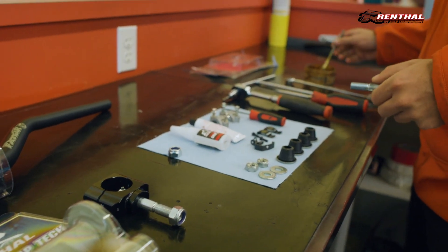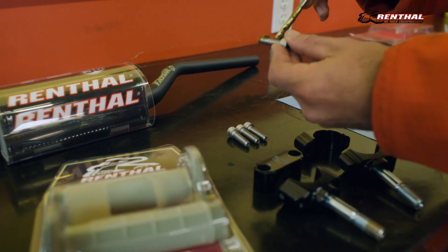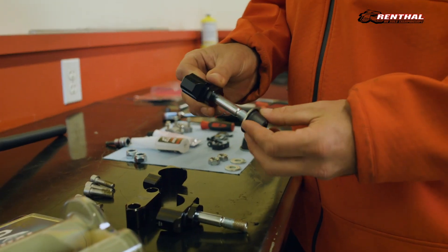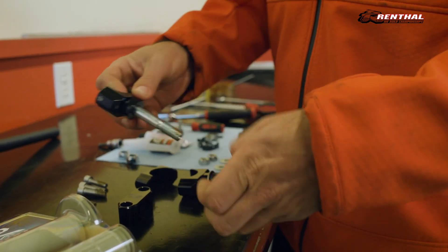Remove your top handlebar mounts from the 36Tek bar mounts and begin greasing all your bolts using a high-pressure lube. Next, take your stock rubber bumpers from your stock bar mounts and apply them to the 36Tek bar mounts.